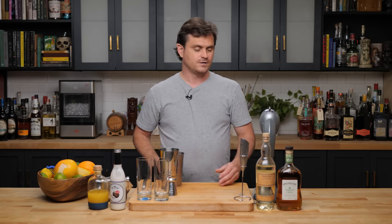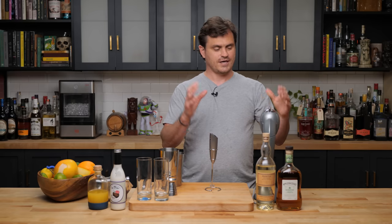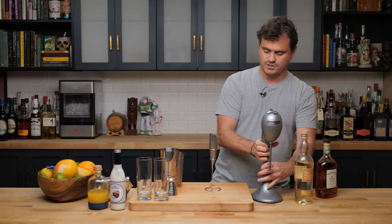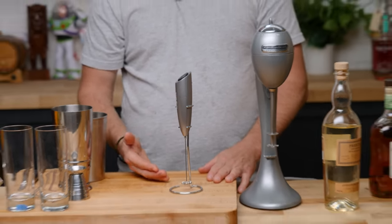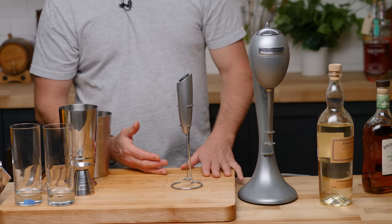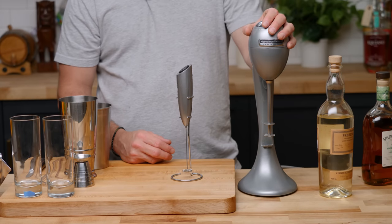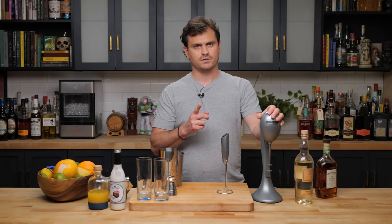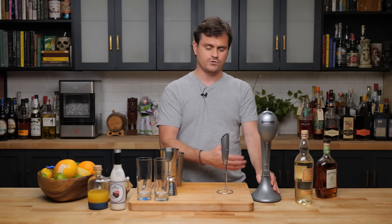We are going to do a head-to-head combat with the Hamilton Beach drink mixer against a milk frother. Will a milk frother do the same type of mixing and aeration as a Hamilton Beach mixer? If this works, it's going to be kind of a game changer because this one, the pro model, is about a hundred bucks, although you can get one for 60 or 30. The cheap model is like $30 for a Hamilton Beach, but this one was the pro edition, so it was a hundred dollars.